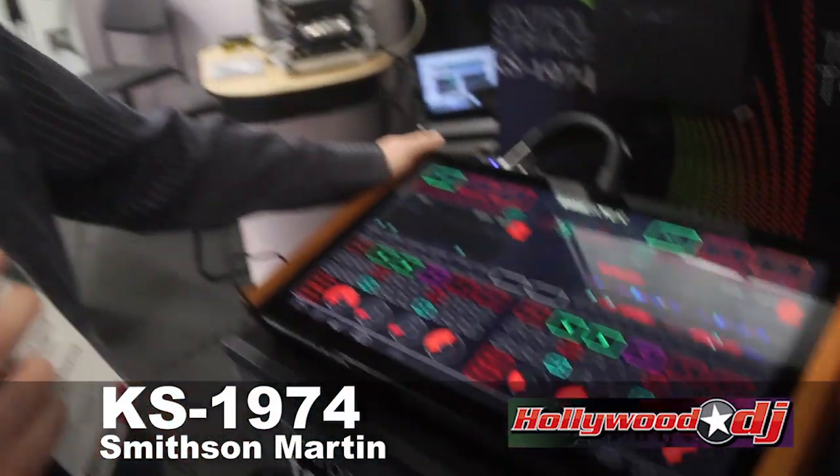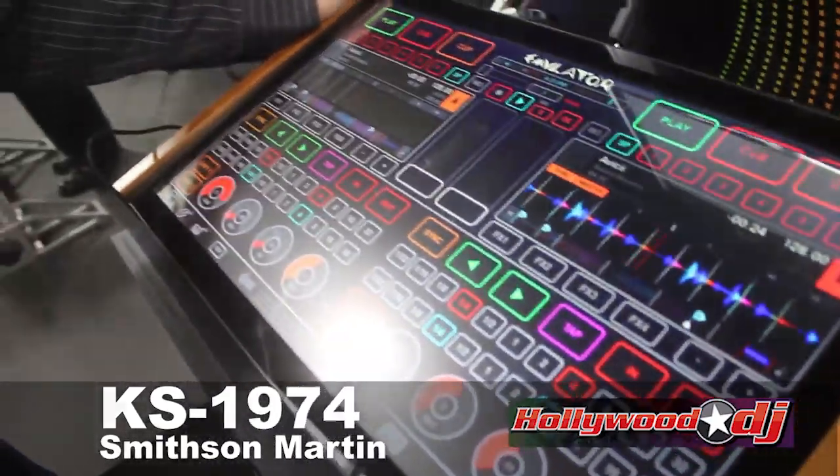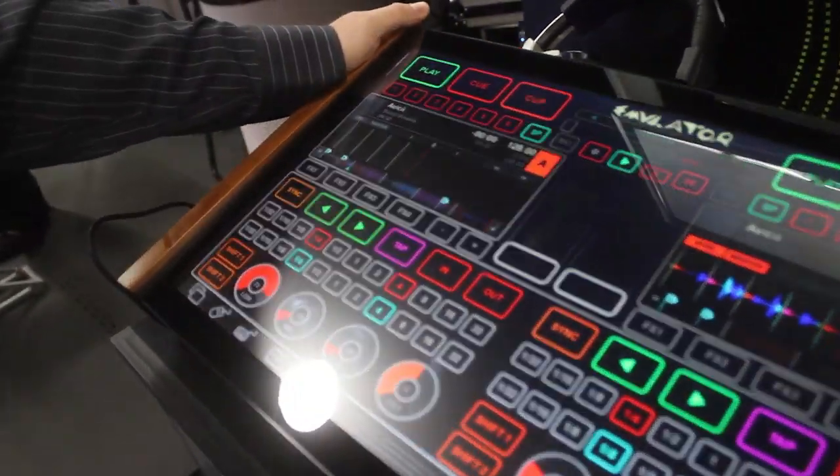Hi guys, my name is Andre, I'm from Smithston Martin. This is our newest product, the control surface KS1974, basically a multi-touch MIDI controller for any MIDI software.